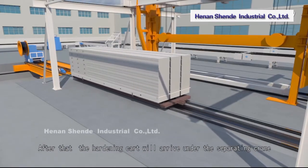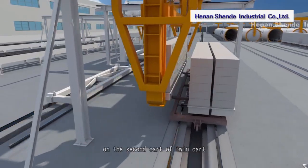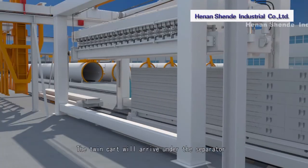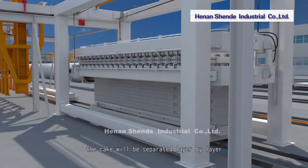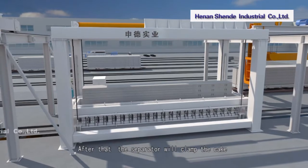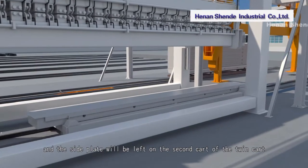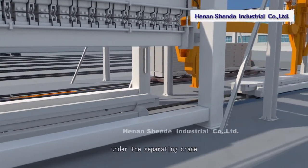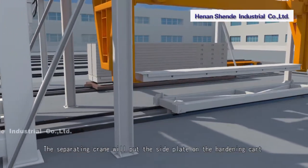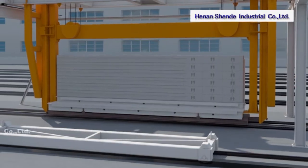The hardening cart arrives under the separating crane, which places the cake with side plate onto the second cart of the twin cart. The twin cart moves under the separator, where the cake is separated layer by layer. The separator clamps the cake while the side plate remains on the second cart. The twin cart then returns, carrying the side plate back under the separating crane, which places the side plate onto the hardening cart and transports the next cake to the second cart of the twin cart.